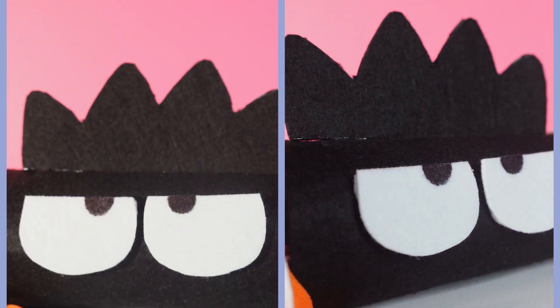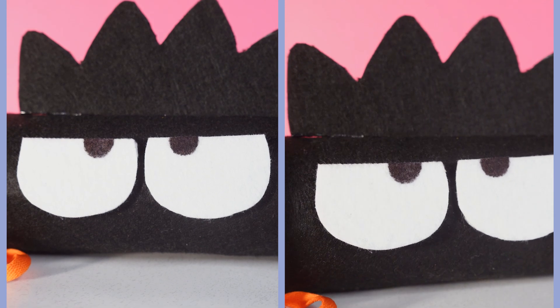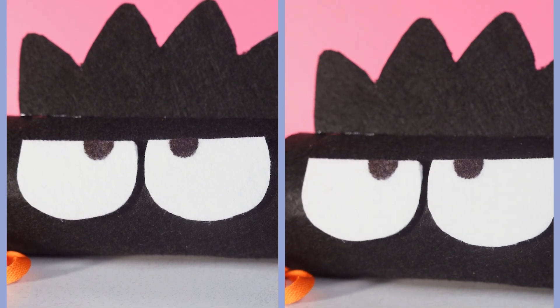Our pencil case is ready! You can put anything you want inside — I bet Badtzmaru will fill it with everything he needs for his jokes!